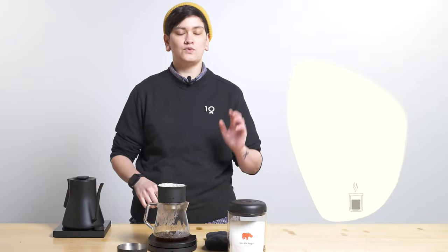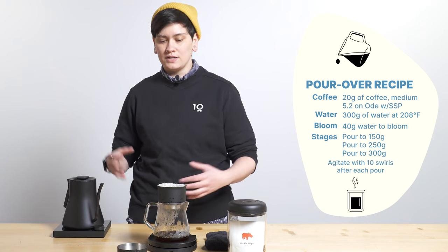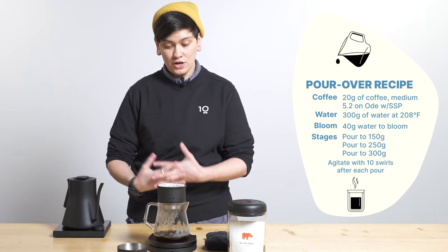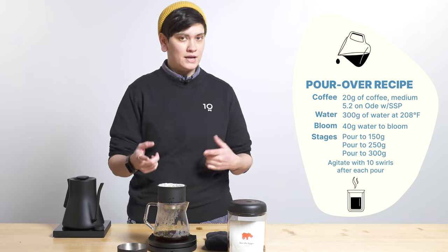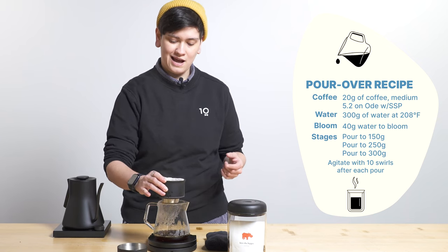So first things first: I'm using 20 grams of coffee into 300 grams out — a little bit different than my standard dose-to-yield ratio. I am brewing at 208 degrees Fahrenheit.